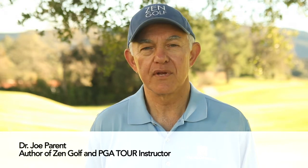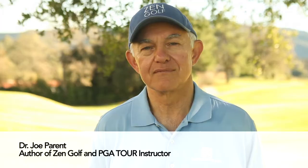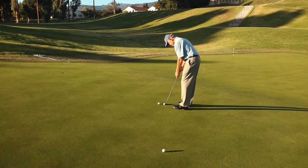This is the putting to nowhere drill that helps you make a pure stroke without concern for distance or direction. For this drill, roll a few putts toward an area of the green where there is no hole. That's what it means to putt to nowhere.